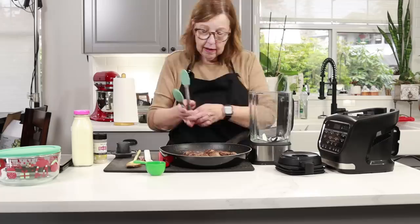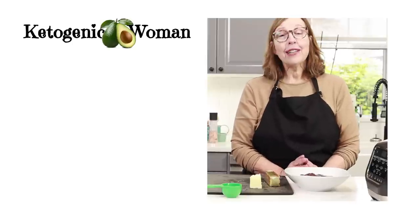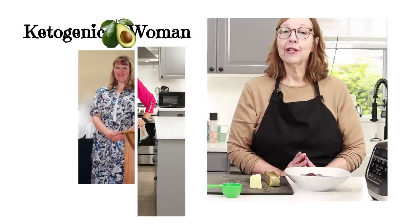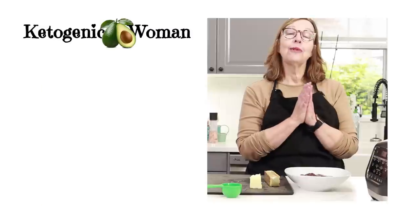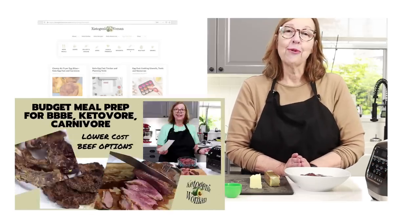Hi everyone, today I'm making some high-fat carnivore liver pâté. I'm Anita from ketogenicwoman.com where I share keto and carnivore recipes and other cooking ideas. These things have helped me to lose over 130 pounds. I hope if you are new here you will check out my website and some of my other videos and follow along with my journey to get to my goal weight.